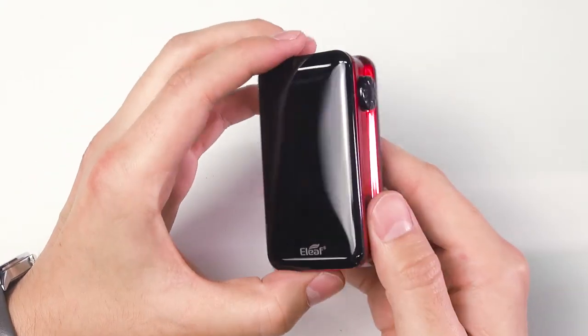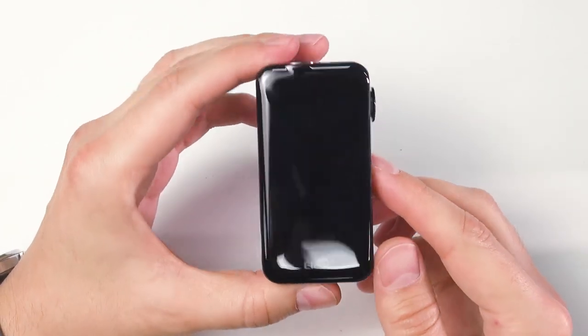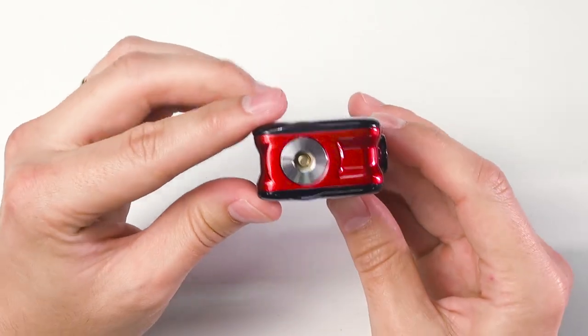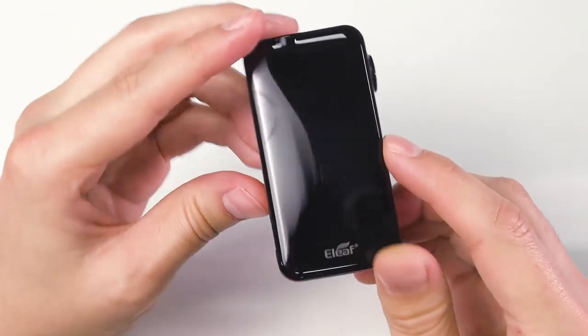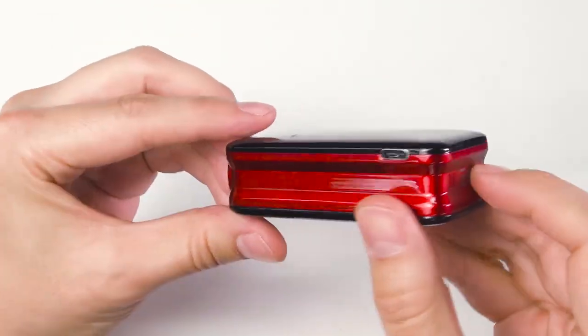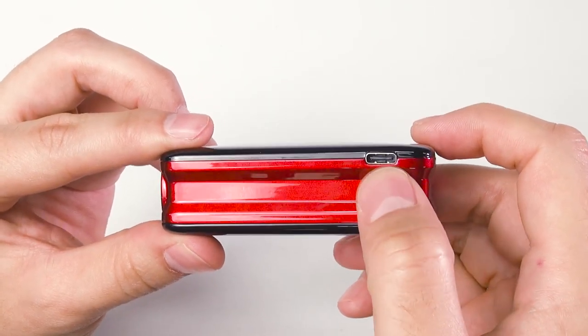The iStick Novos mod is made of zinc alloy and comes with a built-in 4400 mAh battery. You can see the fire button on the front, a spring-loaded 510 connector on top, battery venting holes on the bottom, and the USB Type-C port for charging.